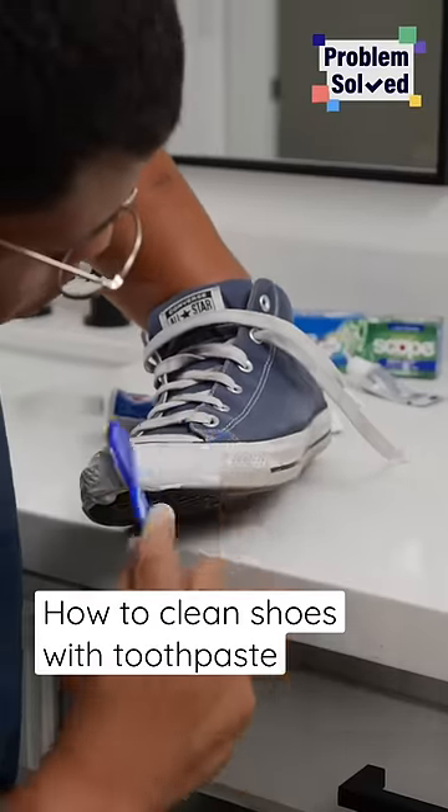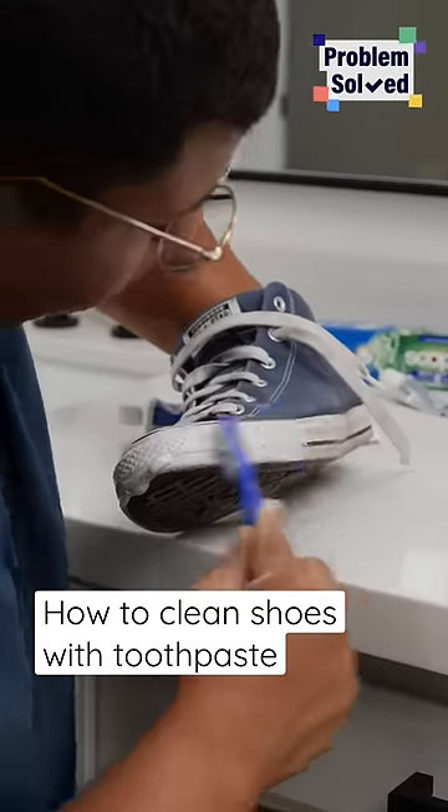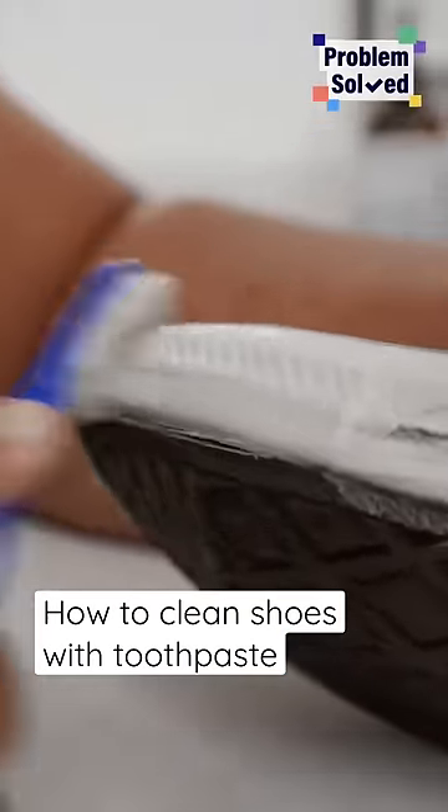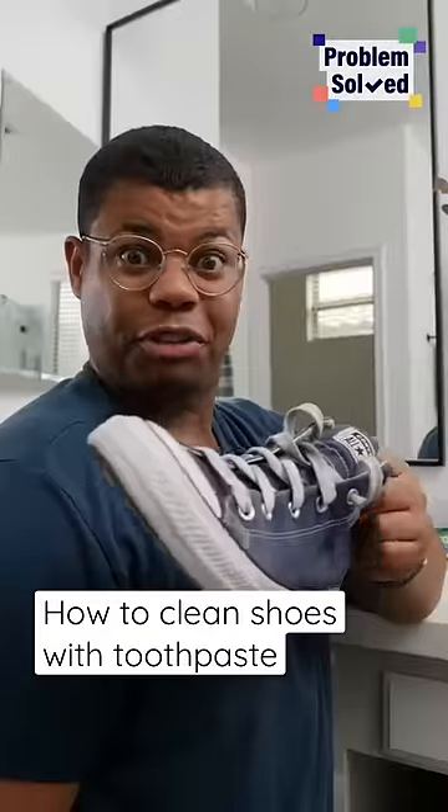This works really well. These are old shoes and this toothpaste is cleaning them right up. I can clean all around this shoe with just a small amount of toothpaste. Look at this difference — and this only took a few minutes.